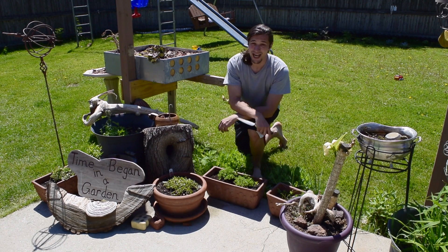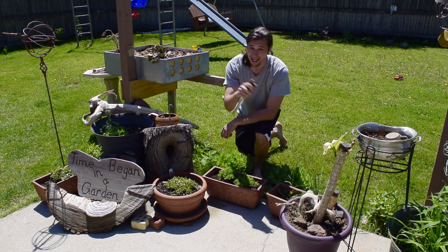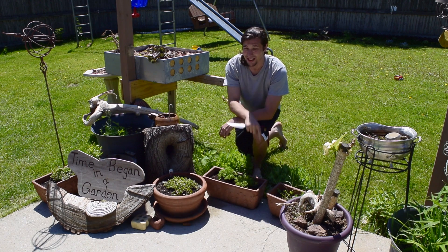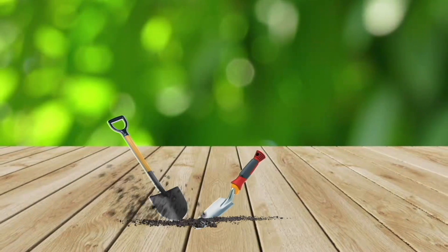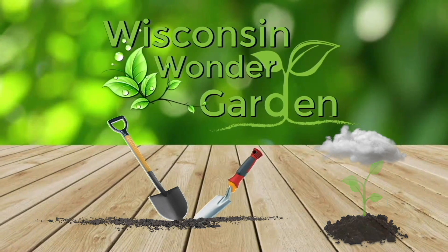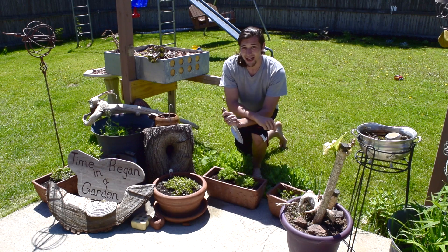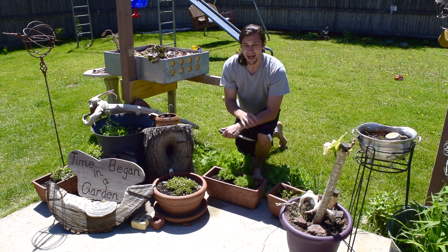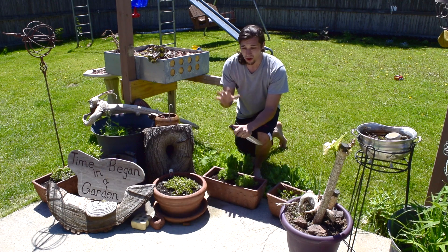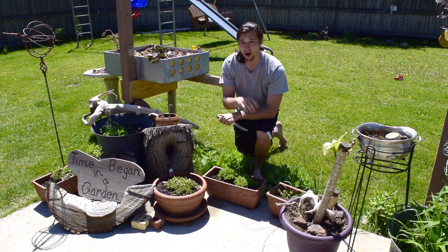Afternoon everybody. Welcome to Wisconsin Wonder Garden. It's Ripley Sartain. I got my garden spade in hand and you know what that means — it's time to transplant. The plant that I will be highlighting and transplanting today is Sedum Sarmentosum, and it's a wonderful, beautiful ground cover sedum plant that is an essential for almost any garden.